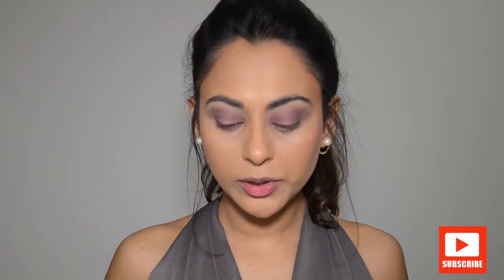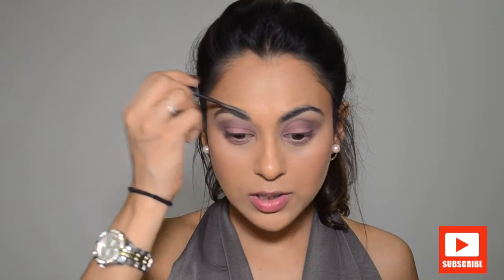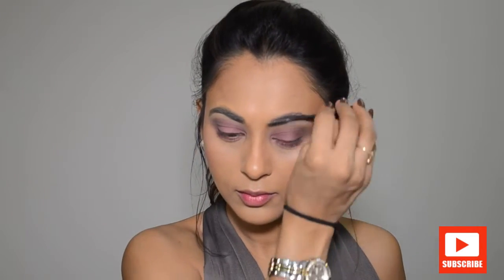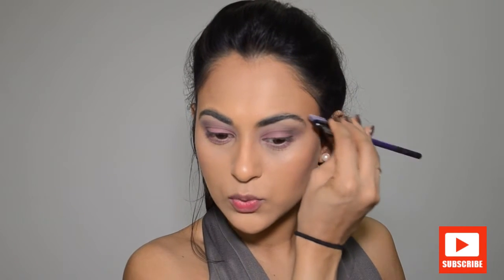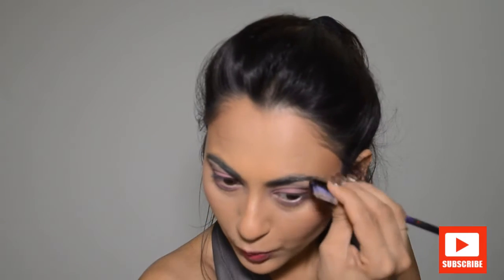Once we're done with that, I'm going to take my Urban Decay Eyebrow Tamer — you guys know that's my favorite — and just tame my brows a little bit. Then I'll brush them once more with my Real Techniques eyebrow brush.